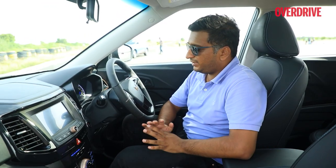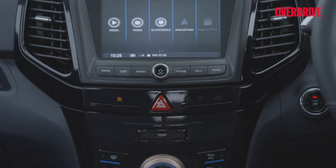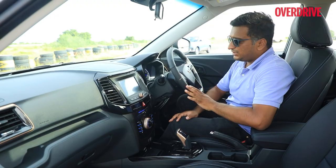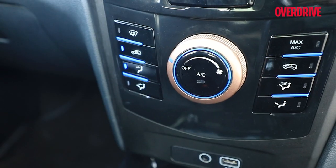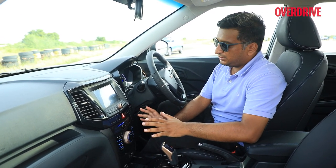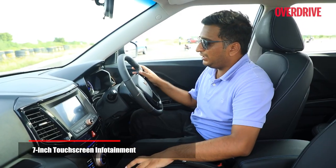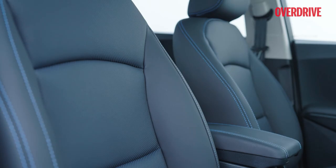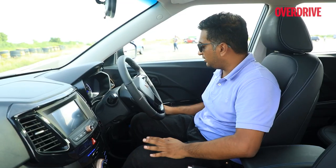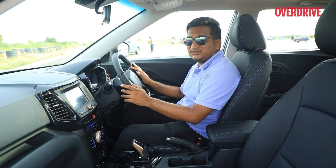The XUV400's interior is largely carried over from the XUV300, but there are some changes. There's an all-black shade which looks nicer than the beige-and-black of the combustion version. Some switches we feel should have been updated to something more modern, and a few features have been dropped — no dual-zone climate control, no steering modes. That said, it's still well-equipped with auto headlamps, a seven-inch touchscreen, height-adjustable seats, and a sunroof. Interior space remains generous with good shoulder room, headroom, and large windows.